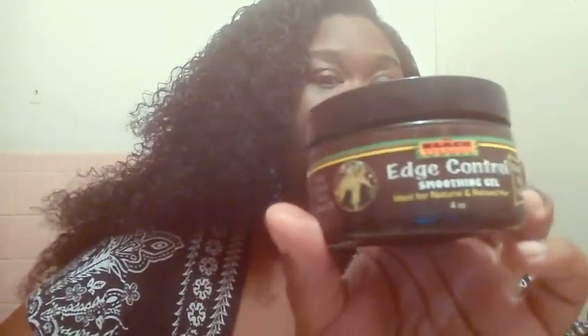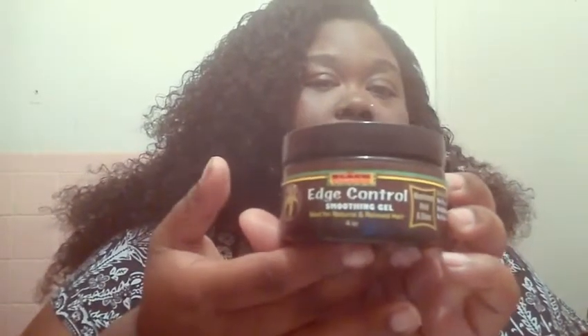I apologize about the lighting. This is my leave-out, my part, and to maintain that I use edge control. It's called Black Fang — it's a Black Fang edge control smoothing gel for natural and relaxed hair. I got it at my beauty supply for like $3.99.